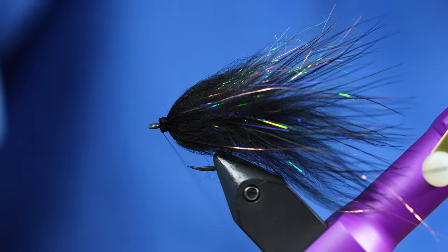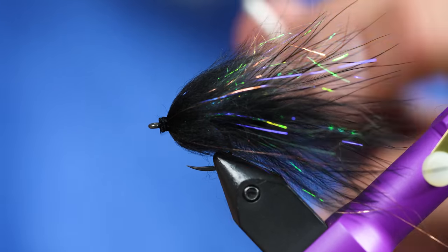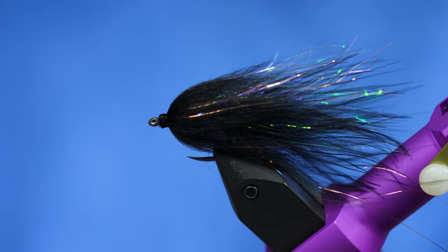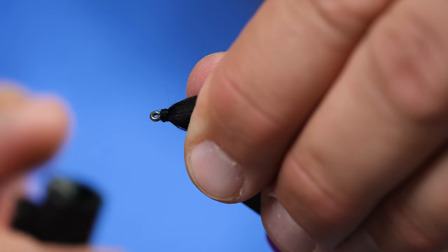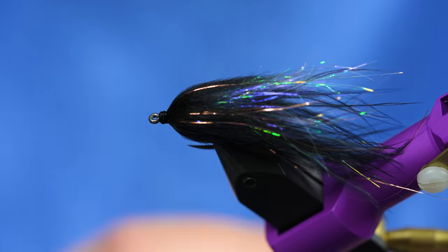But before I do that, I'm going to do a quick whip finish. In the past I've used resin to hold the eyes in place temporarily, but on these newer flies I've just been using gel super glue. If you use normal super glue, it will just seep into the head and won't do any good. I just use simple Loctite gel. Before I do that, I can see a few little stragglers, so I'm just going to take a lighter and hit it real quick — that gets rid of any of those stragglers that would screw up our resin finish.